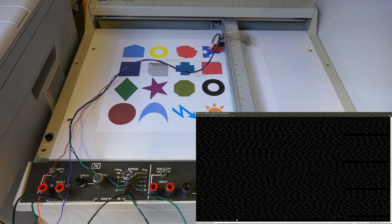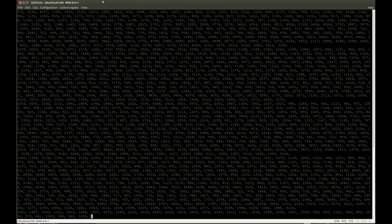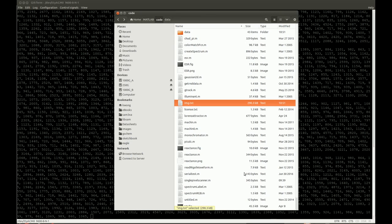It looks like the scan has finished. So let's hop back to the computer and see what we've got. The recording has finished, and I'm going to examine the output text file that we stored. It looks like we've got all the data in here.